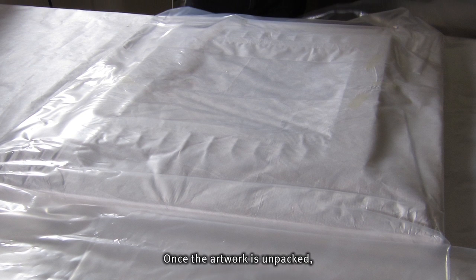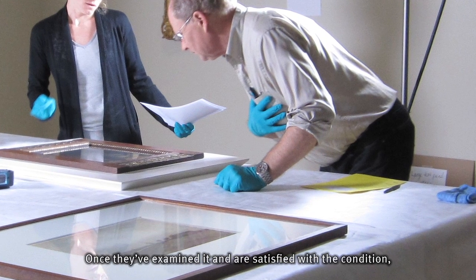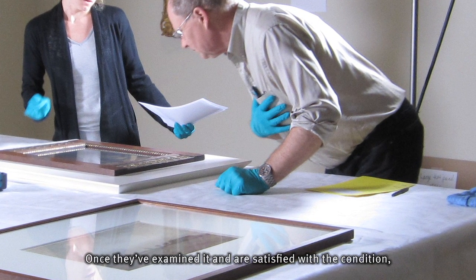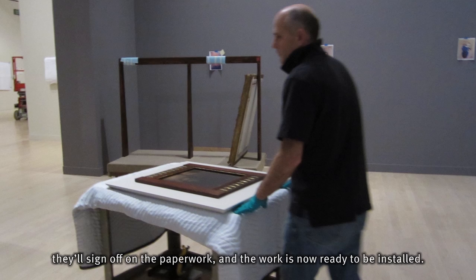Once the artwork is unpacked, it's placed on a table for examination. Once they've examined it and are satisfied with the condition, they'll sign off on the paperwork and the work is now ready to be installed.